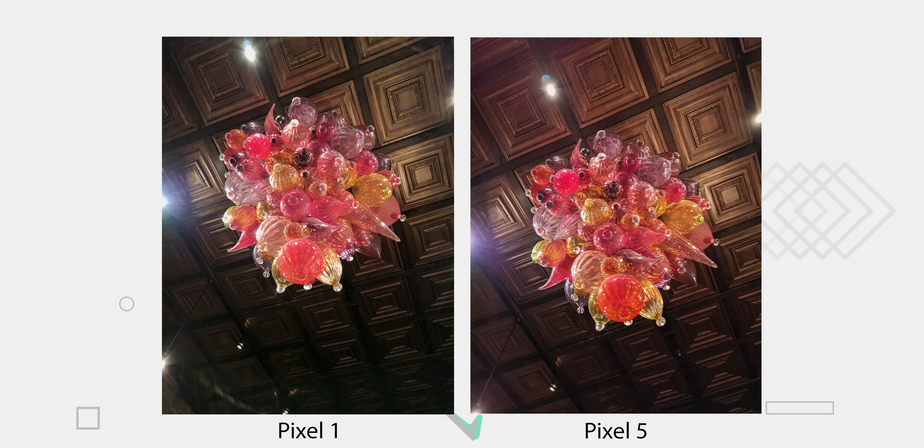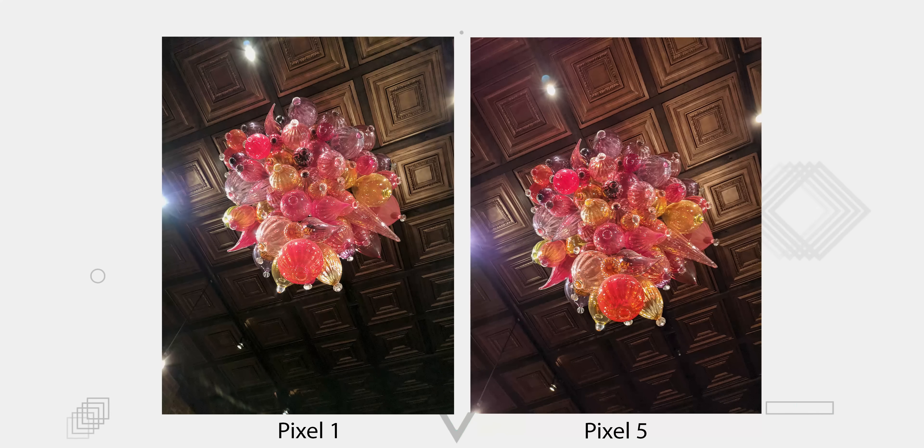I took this photo in a pretty dark room where the main light source was small light beams. The HDR in the Pixel 5 is definitely better — it captured the highlights at those lights more, whereas they're blooming a little more in the Pixel 1 image. I actually might like the white balance in the Pixel 1 a little more though; the Pixel 5 tended to skew towards a bronze color in the ceiling. The Pixel 5 did handle some blown highlights better and the dynamic range is captured more effectively. Overall, the HDR in the Pixel 5 is definitely better, but some people might like how the Pixel 1 renders that kind of image.